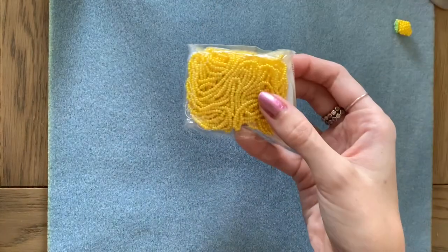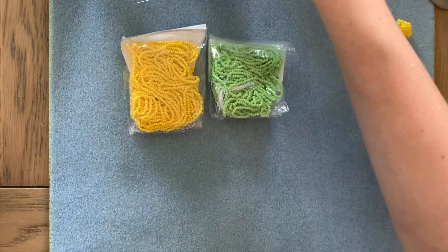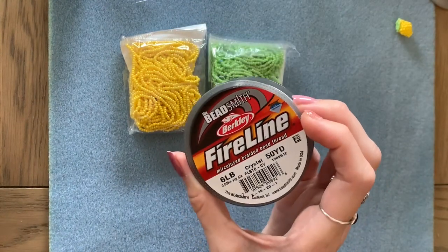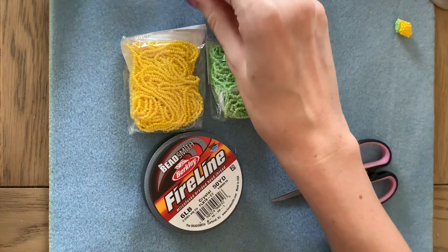To make a lemon you need size 11 seed beads in yellow and green for the leaf. You'll also need your beading thread — I'm using Fireline and I cut about 30 inches — and your scissors and your beading needle.